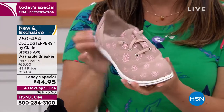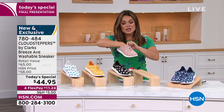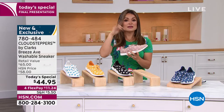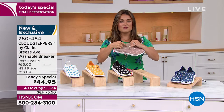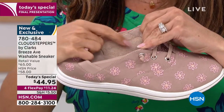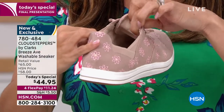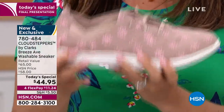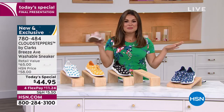Clark's is going to take the famous Cloud Steppers and give you an exclusive upper that is all glammed up and ready for spring. This is true embroidery — how sweet are these daisies? They're so chic and feminine. You slip this on. These laces are actually a bungee design, so they're stretchy. You don't have to tie them. You literally slip this on and off like you would put on a sock. The inside is a terry cloth — it is the softest thing. And for the first time ever, completely machine washable.